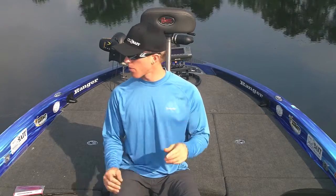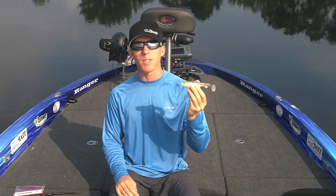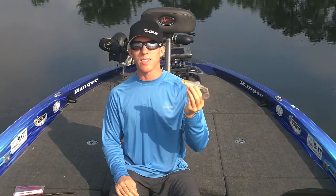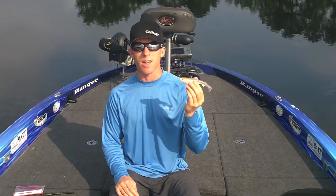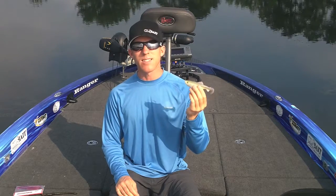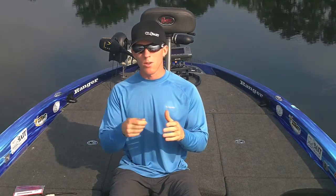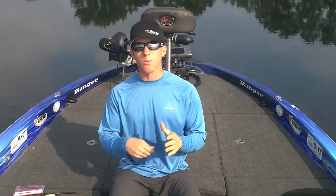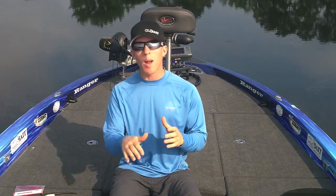Another bait that I like that not a lot of people throw is a really big swim bait. This is a six inch Osprey Tournament Top Talon, and it weighs right around an ounce and a quarter, ounce and a half. What's good about this bait is it really weeds out the smaller bites a lot of times. I'll cast this out, let it hit the bottom, and I'll just start a slow retrieve back to the boat. You want to make sure to keep in contact with the bottom as much as you can on your entire retrieve. So it's important to make a long cast and just reel it real slow. If you feel it come up off the bottom, just stop reeling and let it fall right back down again.